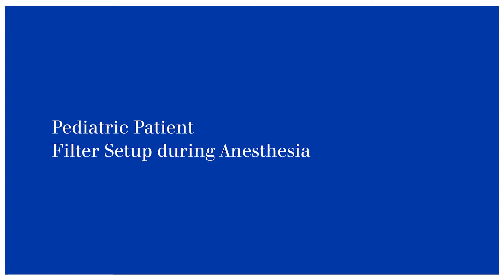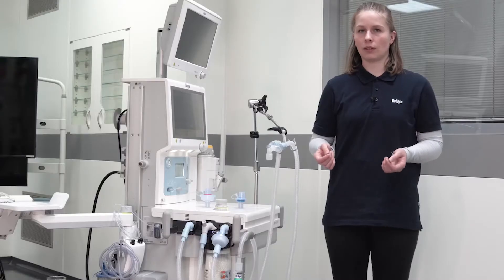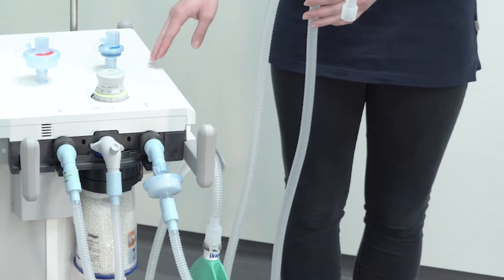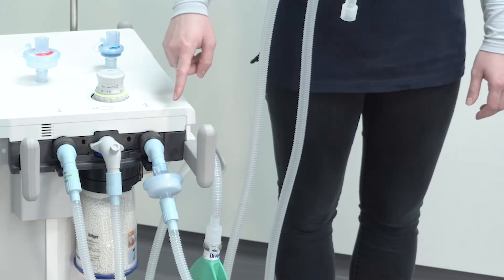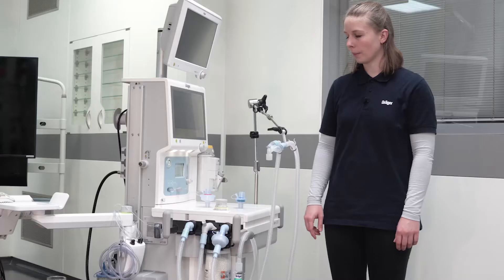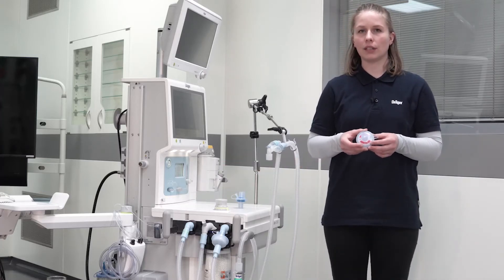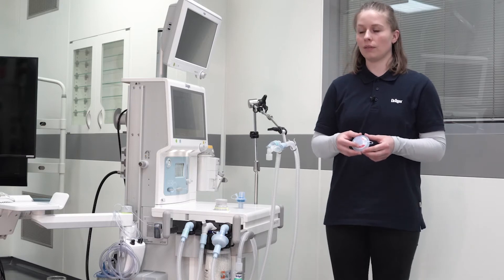We now demonstrate the filter setup for pediatric patients. The appropriate hose system is already connected to the device, as well as the mechanical filter on the expiratory port of the device. For pediatric patients, we recommend to use another mechanical filter on the inspiratory port of the device.